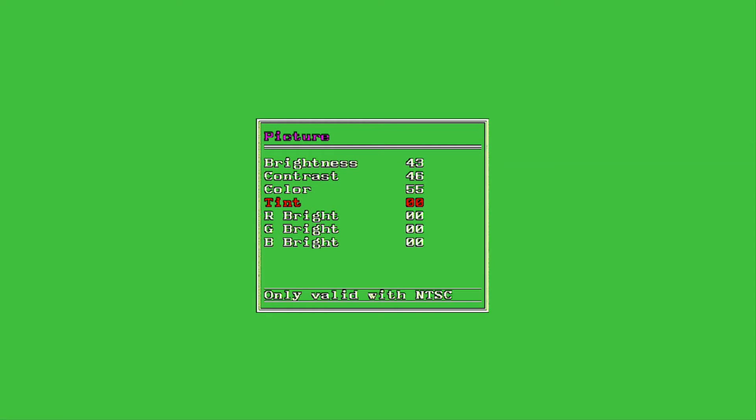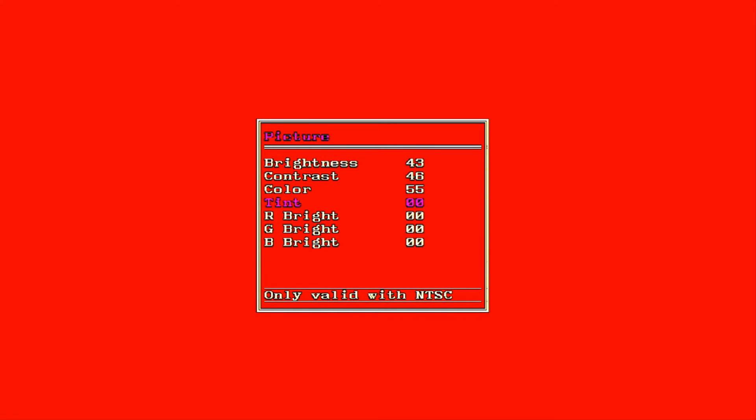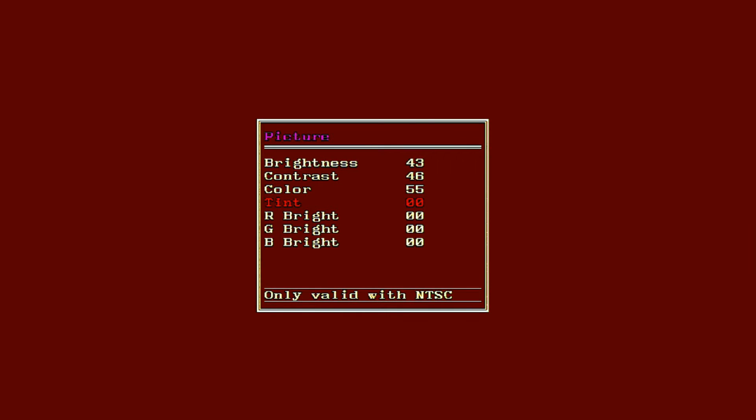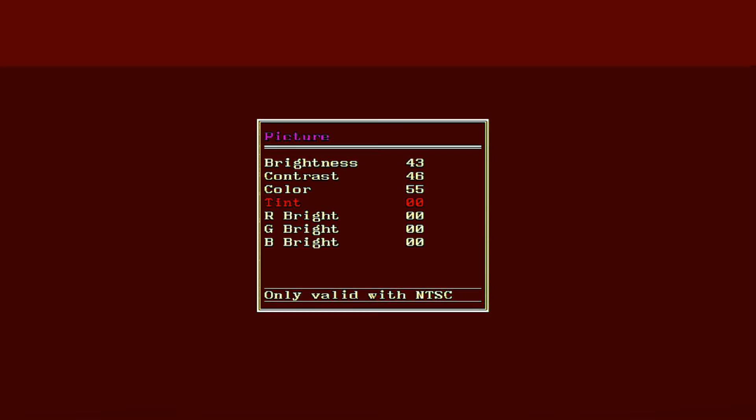The box does have options you can adjust. The remote is kind of unresponsive unfortunately — you press some buttons and nothing happens sometimes, so I'm disappointed in that. But you are able to bring up the menu most of the time. This is the picture menu — you can adjust the brightness, which I think is a little too high, the contrast, which I think is also a little too high, and the color and tint, which might be a little off. It's best to just use the buttons on the box itself.